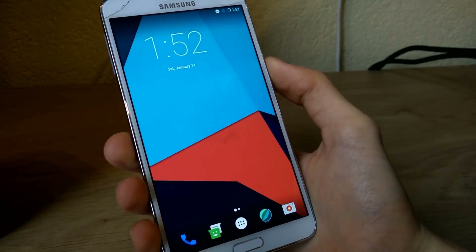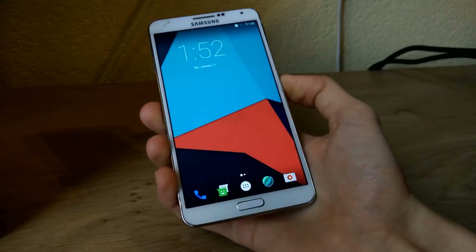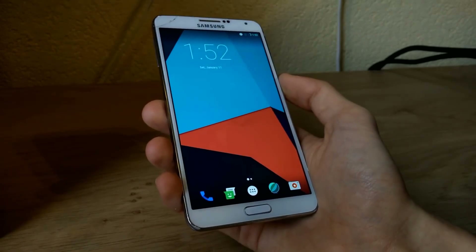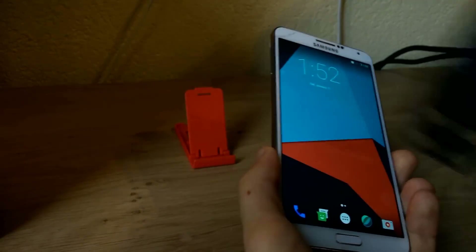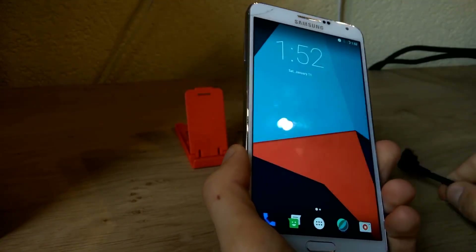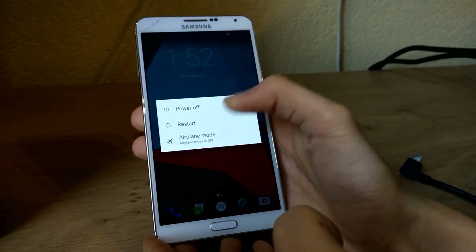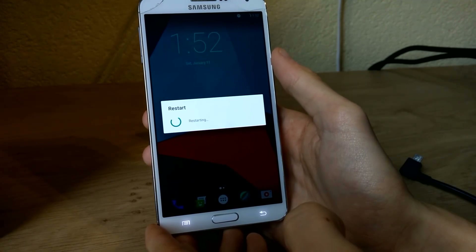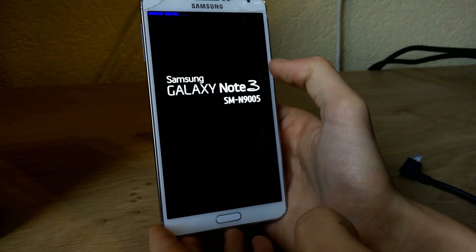Mine is rooted and I have Team Win Recovery Project installed. If your device is rooted and you have a custom recovery, you can go to the download link in the description where you can find the ROM itself as well as the Google apps which you will need. I've got them here on my flash drive. After you download both files, reboot your phone through recovery. It's very important to make a full backup and to do a clean install of the ROM.